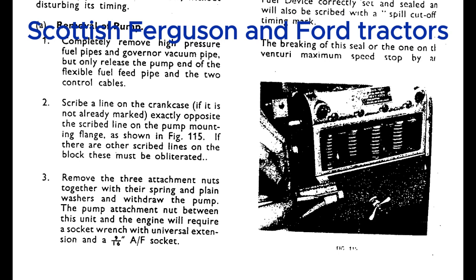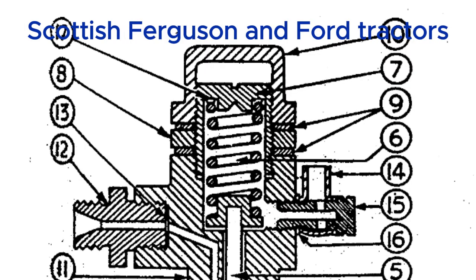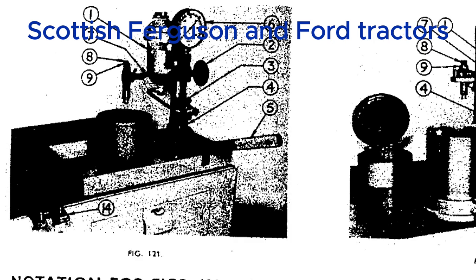We've really gone deep on the TE20 engine, from the tiniest tolerances to the complex workings of the carburetor. Next up is the governor system — the unsung hero of consistent engine speed. The TE20 uses a centrifugal governor, which uses spinning weights to control engine speed. When the tractor is not under a heavy load, the governor weights are spinning but centrifugal force isn't that strong, so the throttle is held open by the governor spring.